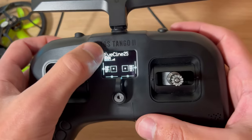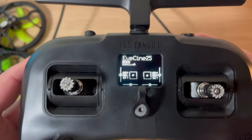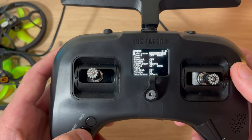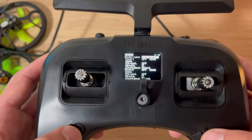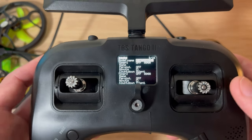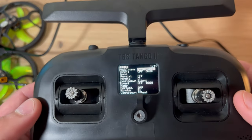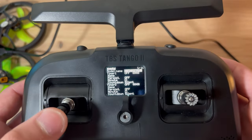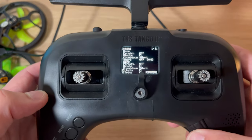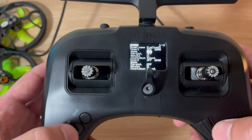It might not say 'Eves Cine 25' like my model name - you might just see model 101. When you hit the menu button with a single press, you have 11 pages. This is where you can name your model. 'Eves' is the name of the quad and 'Cine 25' for Cinelog 25 - you can name your quad whatever you wish. The rest of these functions are timers, and to get flying you won't need to worry about this page.